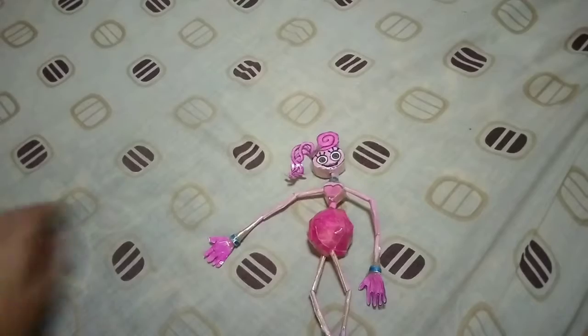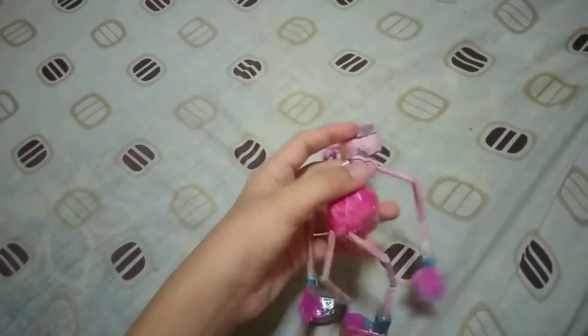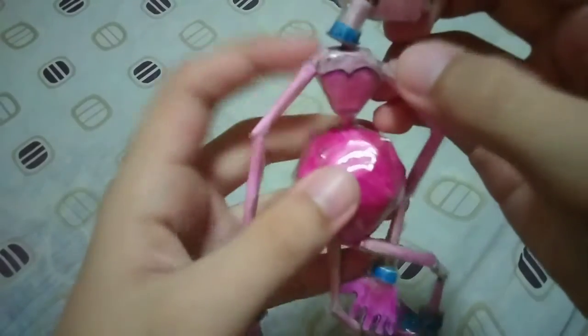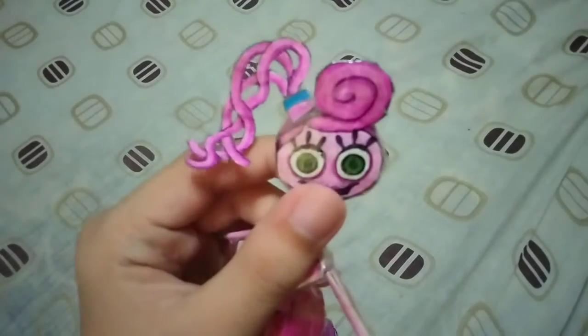Here's the Mommy Long Legs figure. It is about 8 or 9 inches long. This is what her face looks like — I even added the dot here. The neck. So it has the arms and legs, just like the original Mommy Long Legs figure has those.